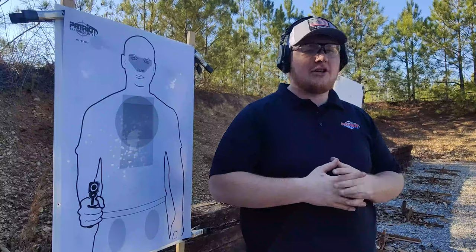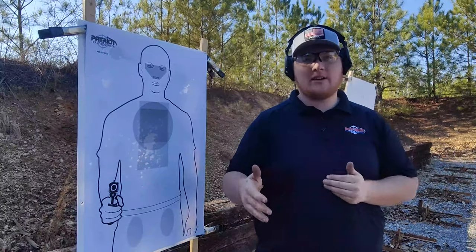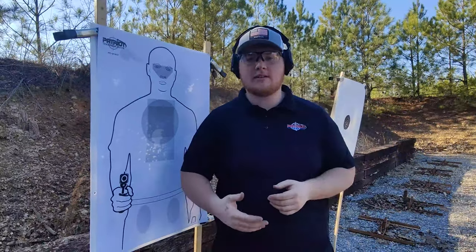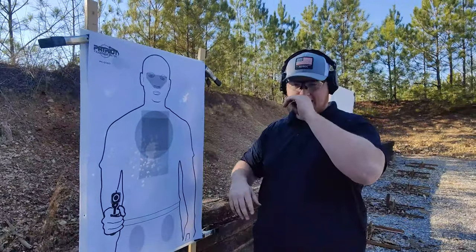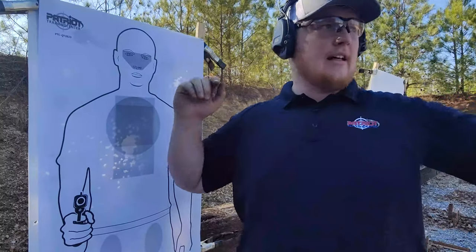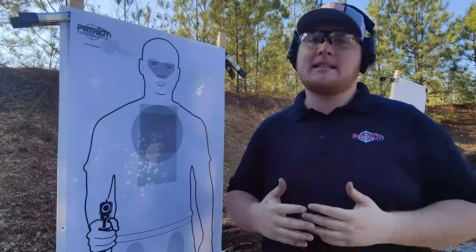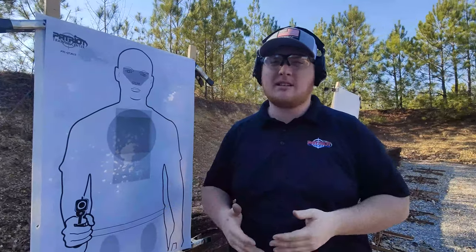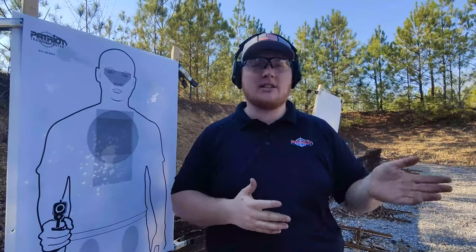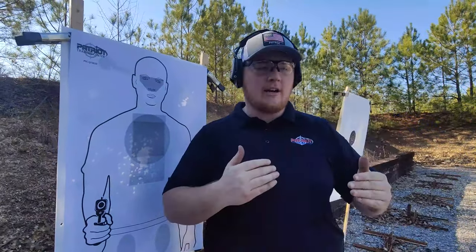After shooting the B8s and seeing my marksmanship issues and what I need to work on in dry fire, I'm going to use the next 50 rounds for something more practical. I'm going to shoot our Patriot Training Center target and do most of my work from 3 to 7 yards — coming from the holster, maybe some reload stages — and then go back to 15 and 20 yards. I'll do less of that because it's less probable in a self-defense situation, but you don't want to neglect those skills entirely since outliers do happen.